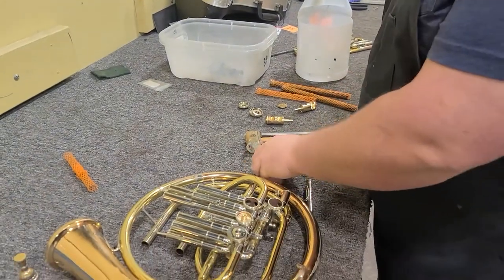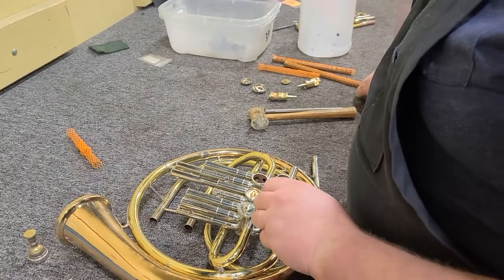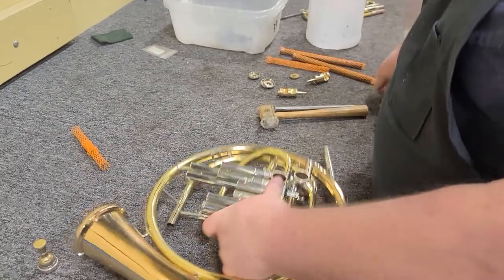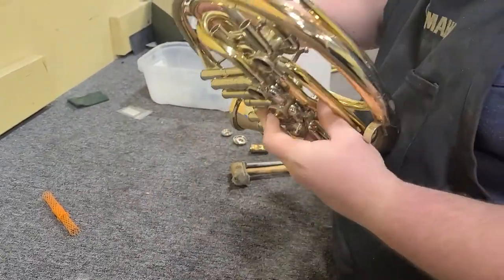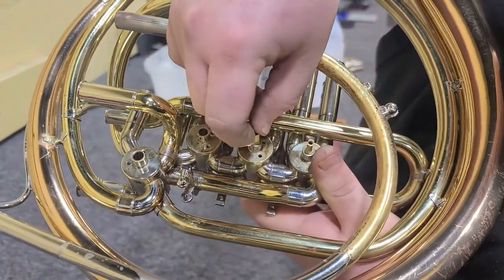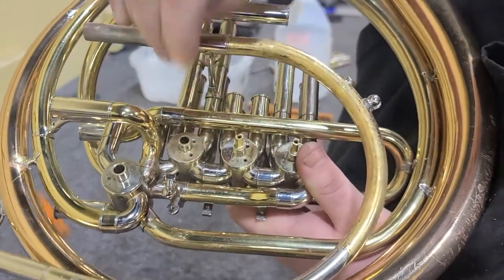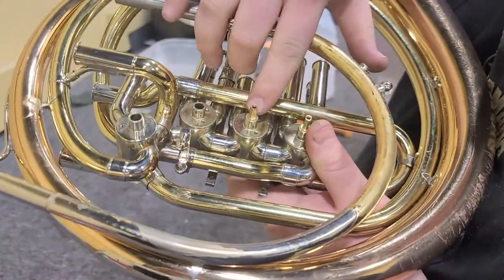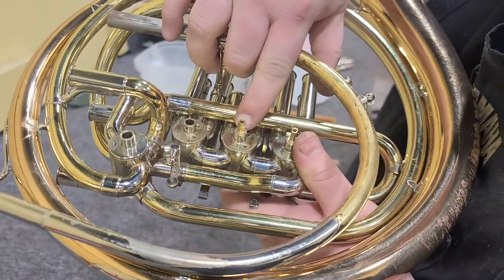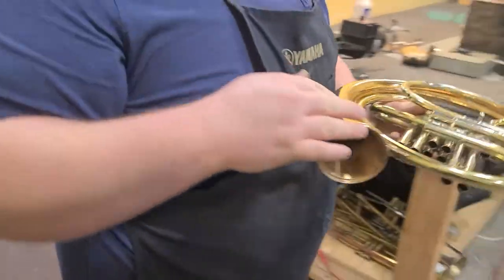We'll cover quickly how I handle this on this valve. The first thing we're going to do is check the back side of the valve for any side wiggle — can you hear that? This valve has too much play in this spindle and bearing surface.